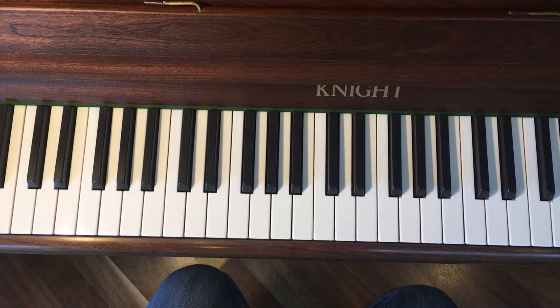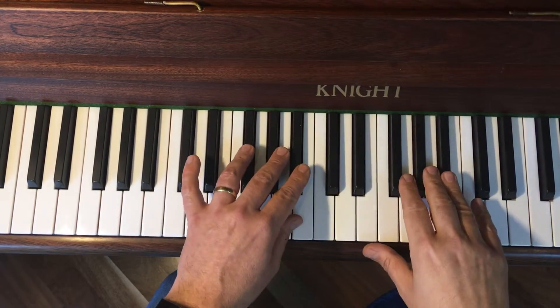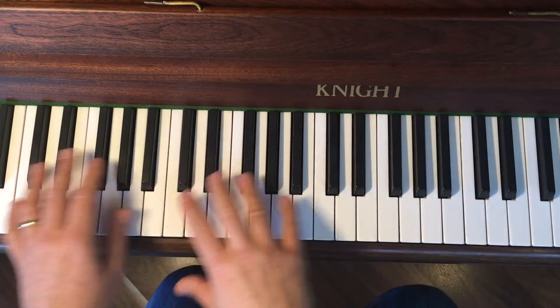We've been looking at the second half of Gospel Flare. We've looked at the melody bit, which is a right and a left hand pattern, and then these low chords on both hands, so there's quite a bit of moving around.